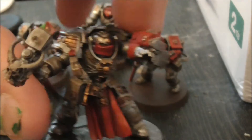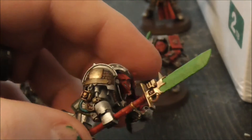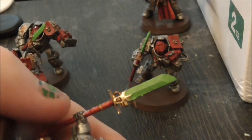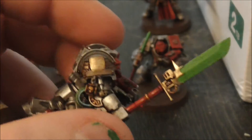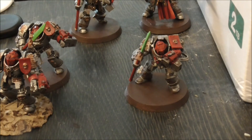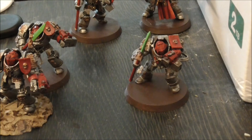This guy you've seen before, and his squad are now complete minus basing and drills. The gold around the power weapon — I'm really bad when it comes to doing lightning effects and blending, I still haven't mastered it yet. So for now they've just been given a fluorescent green, a moot green layer on those.